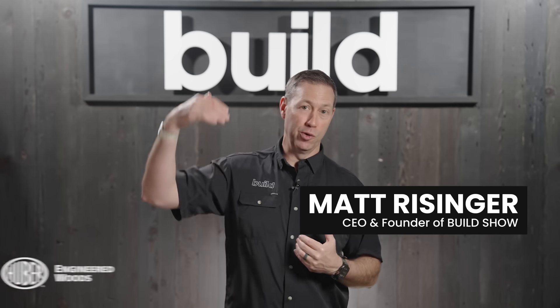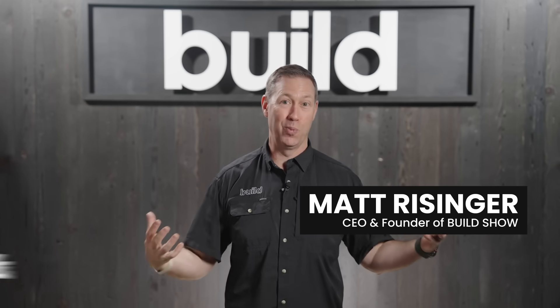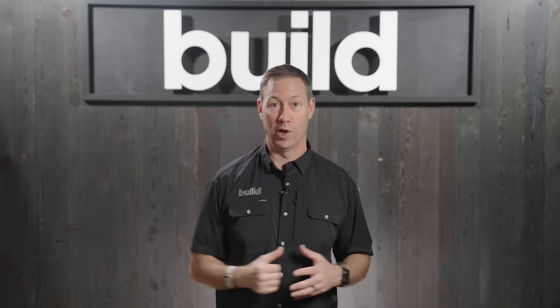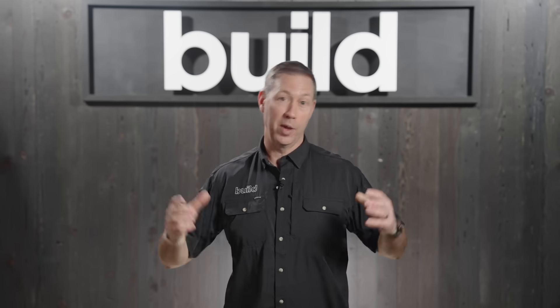Welcome back to the Build Show. We actually moved our HQ from my construction office — we were getting too big. We've got our own studio space now, a temporary studio with plans to build a bigger one here in Austin, Texas. On this video, we're going to be talking with master plumber Eric Ani. He's out on a job site where we've got some problems with PVC drainage and some misaligned drains. Whether you're a plumber, builder, inspector, or homeowner, Eric's going to give you a lot of good insider knowledge on the PVC drain waste vent system.